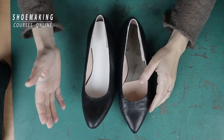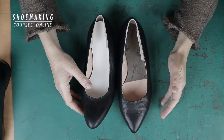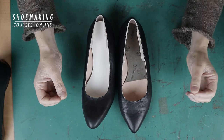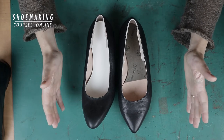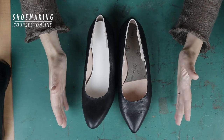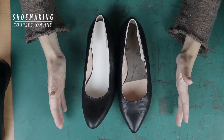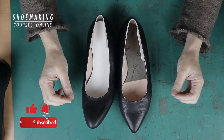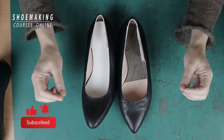Today you need to choose which shoemaking tutorial you need the most and which one you want to see next. Beginners make a lot of mistakes and it's part of your learning, but there are two most common mistakes that every beginner does.